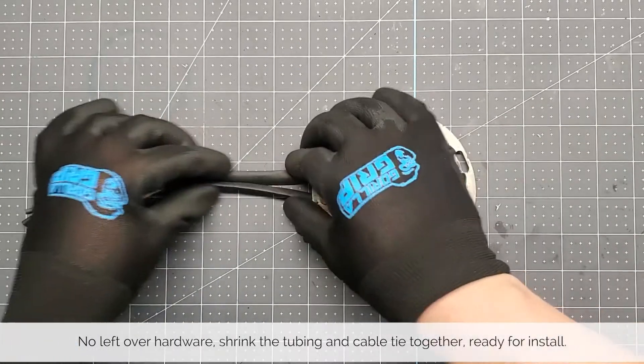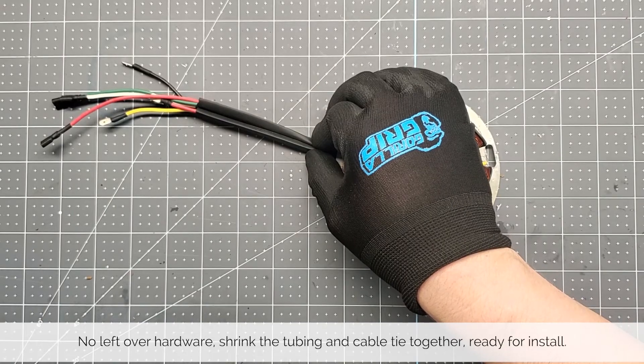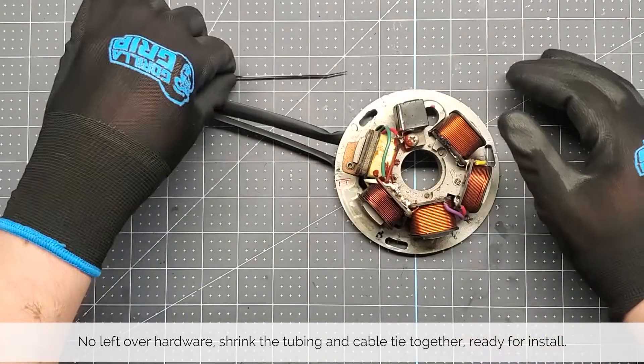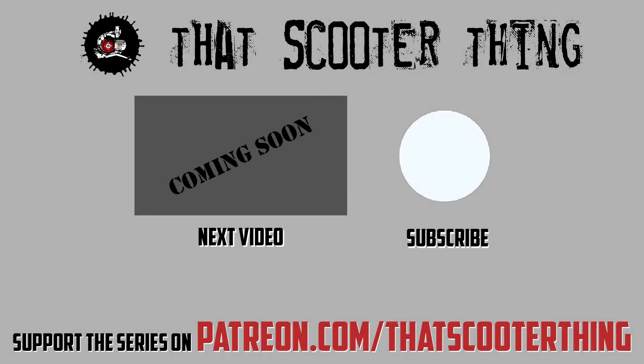Before we put away the hardware, let's make sure we have everything. There is no leftover hardware — just shrink the tubing and cable tie it together. Now the stator is ready for install. Thank you for watching; click here to get to the next video in this series.